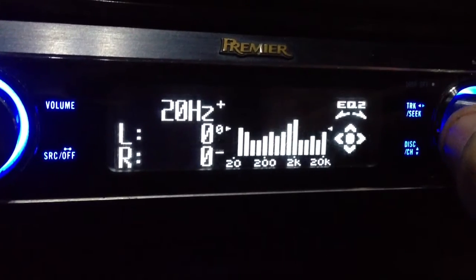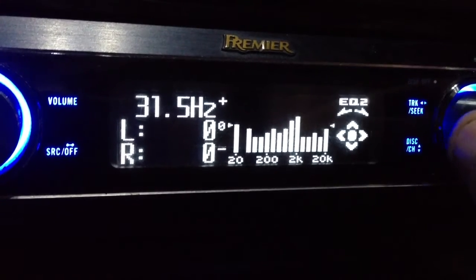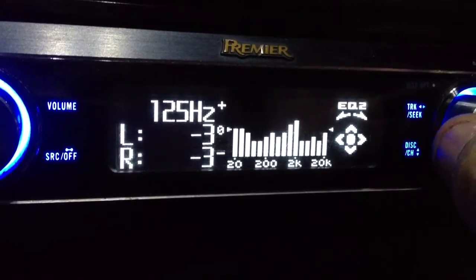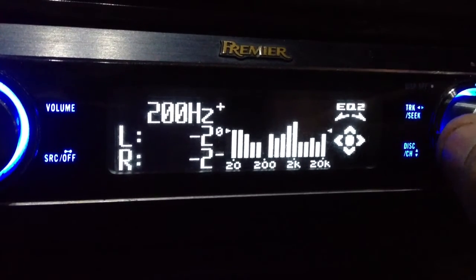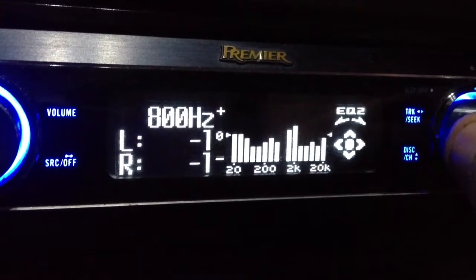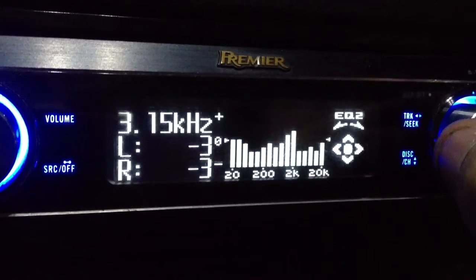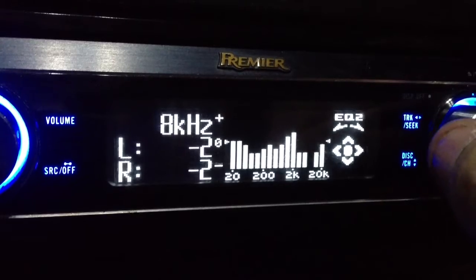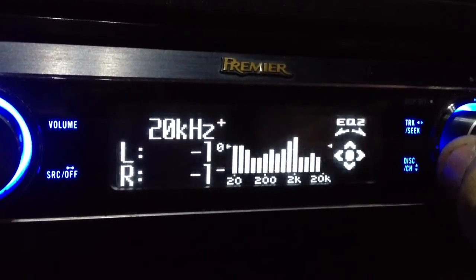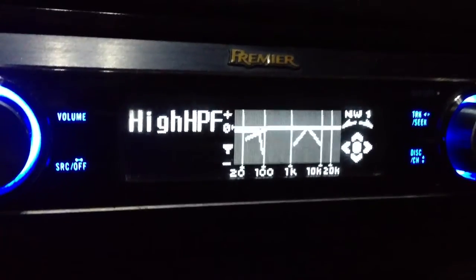We'll move on to the equalizer. I'm not going to read out all these — you can get the idea. This equalizer graph is for an almost perfectly flat response in the vehicle with the current setup. I'll see you next time.